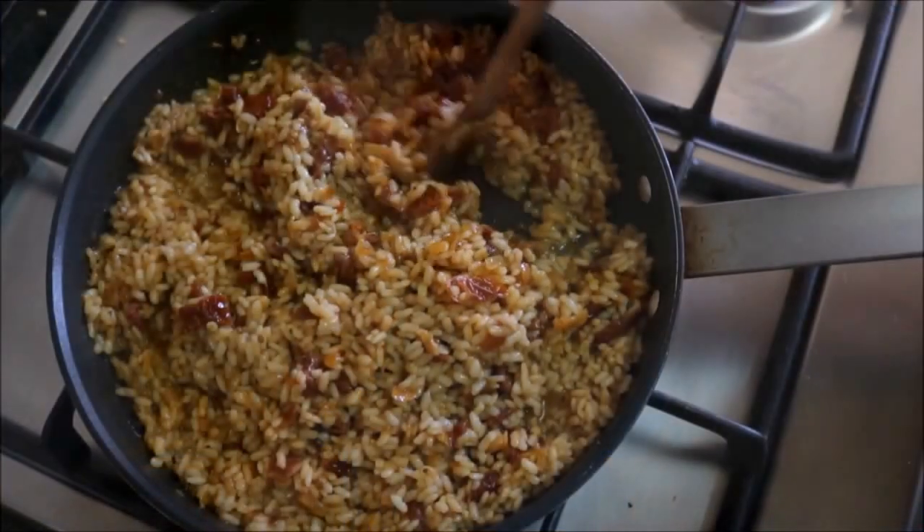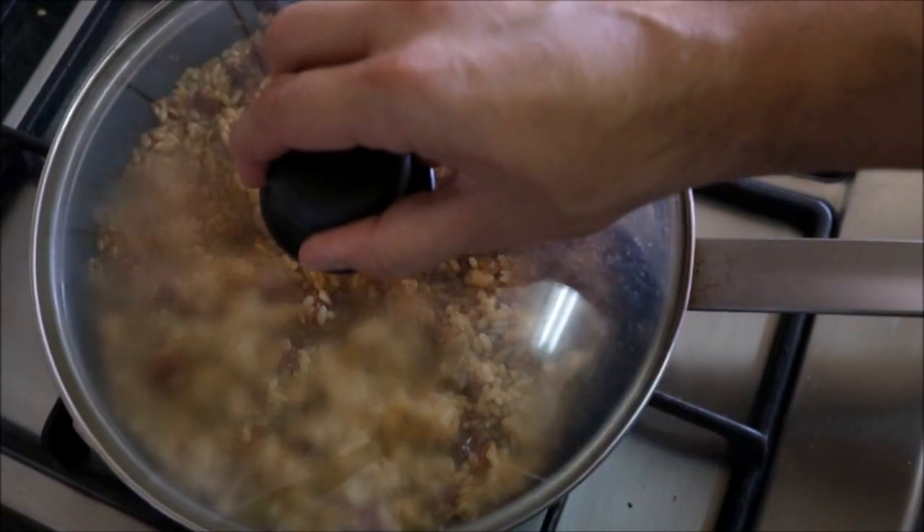Our rice has been cooking for about ten minutes. Let's go ahead and lower the heat to low and put a lid on top. In about three to four minutes after adding the lid, let's remove it from the heat. Now let's grab our anchovy and caper mixture, put it on top of the rice, and mix it together.